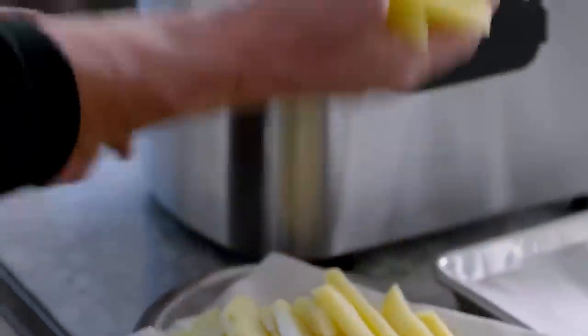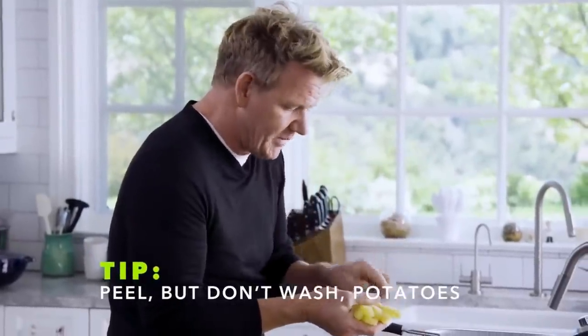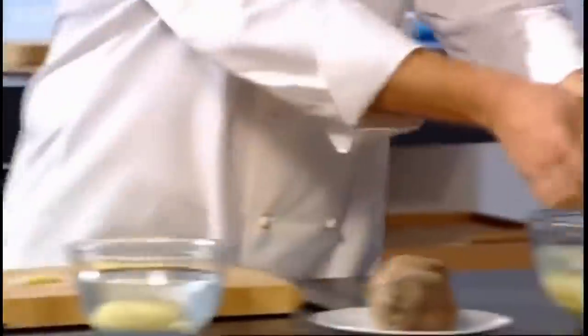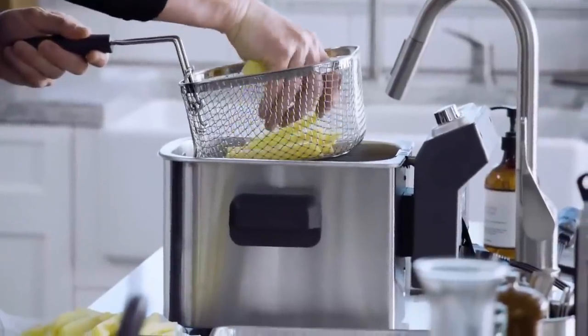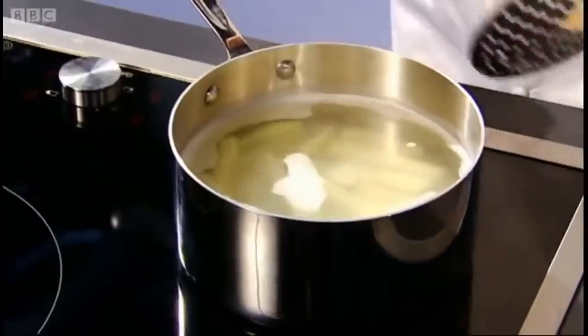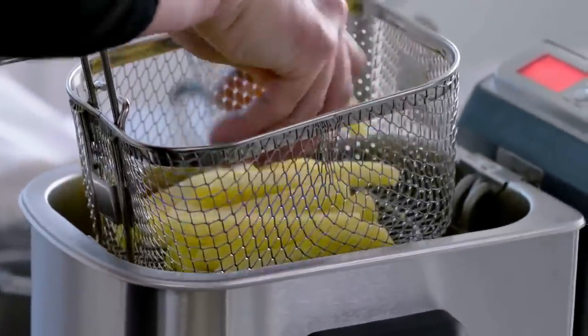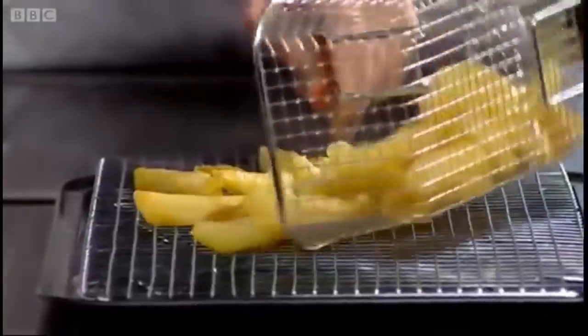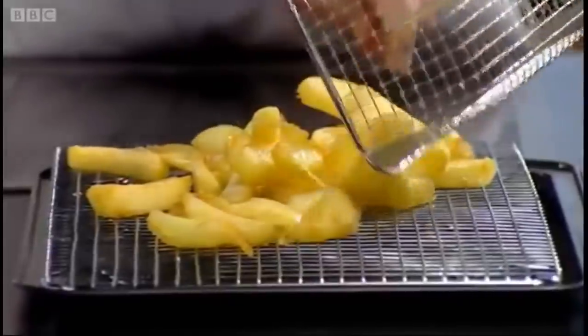Fries. These are Yukon Gold potatoes, basically just peeled — not washed, because I want the starch to get really nice and crispy. The Aran Victory is the best variety for making chips. Place them in a bowl of water. I start them off at a very low temperature, blanching them in lightly salted simmering water. First frying: the oil is set to 130 degrees centigrade for two minutes. Take them out and let them rest, draining them back on the cake rack.